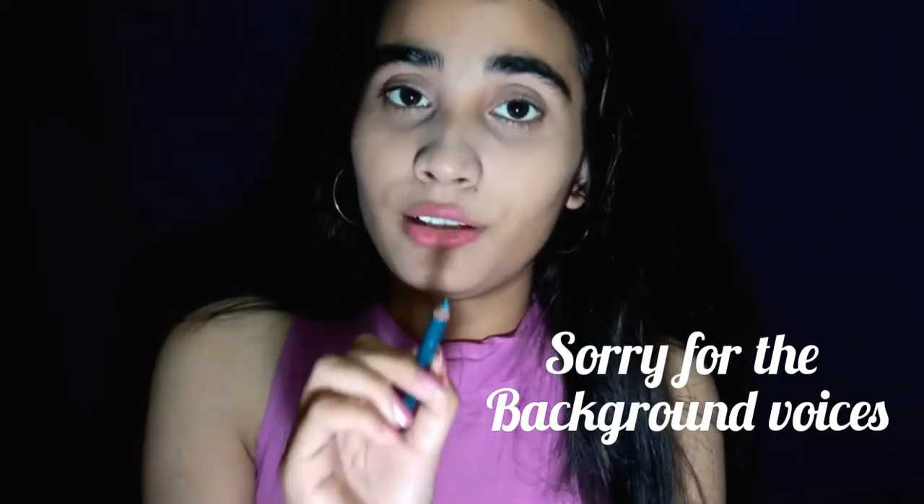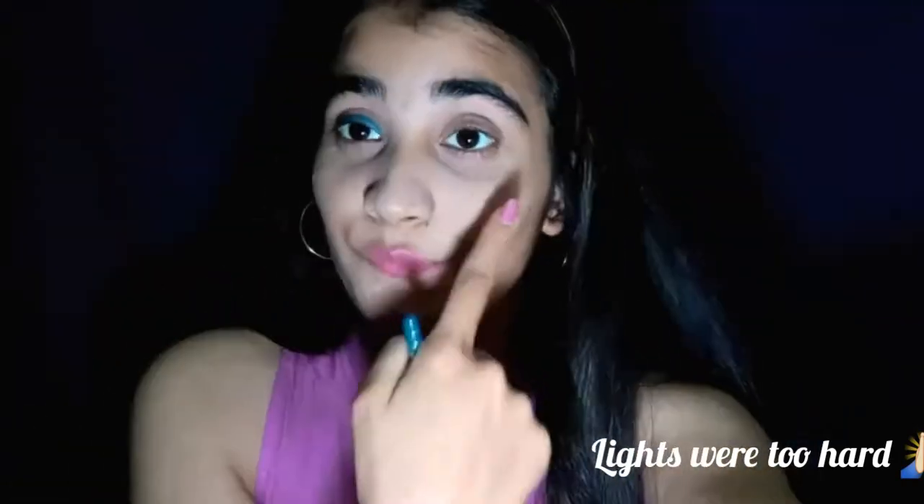Now with the next step. First of all, the color closest to the lashes is a sky blue or light blue color. I am using the liner first — I will mention all my products in the description so you can check it out from there. I am applying liner first. I am not starting directly with the eye shadow, I am using liner.